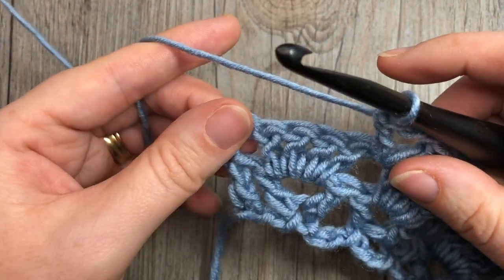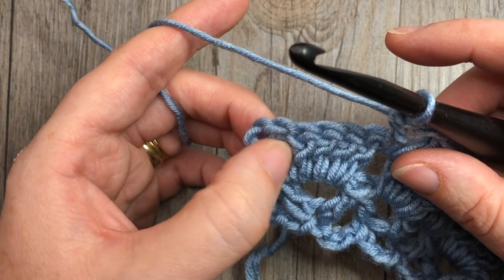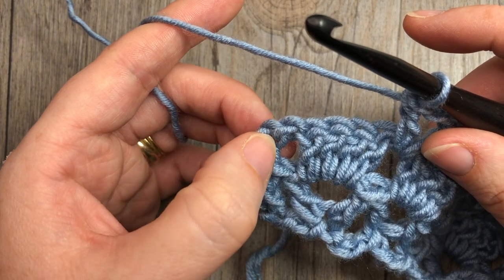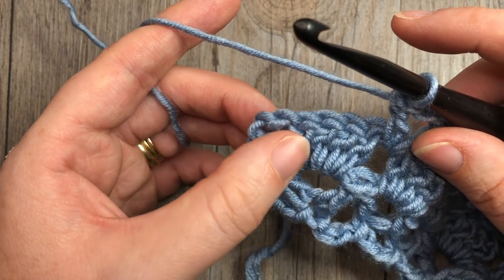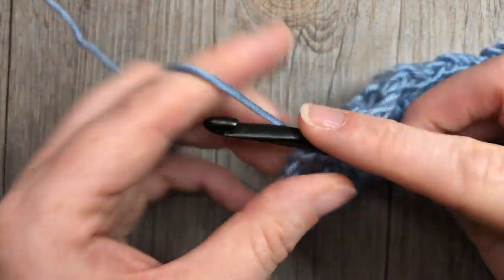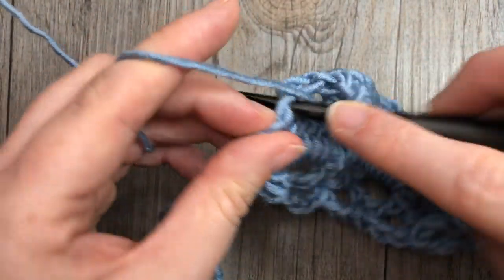When you come to your final four double crochets, work your final V-stitch into the space in between your turning chain and your four double crochet stitches. This final V-stitch is going to be a double crochet, chain one, and double crochet.